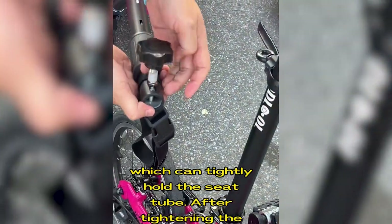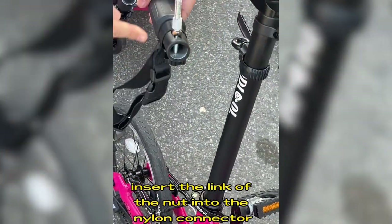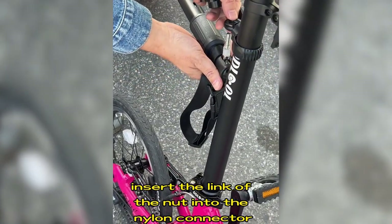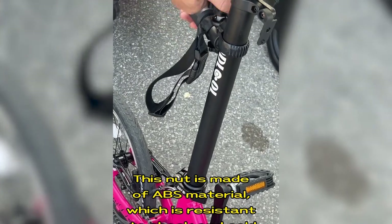After tightening the nylon sword, insert the link of the nut into the nylon connector. This nut is made of ABS material, which is resistant to shock and cold.